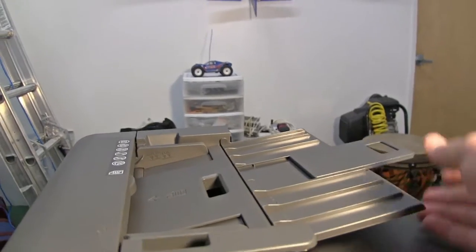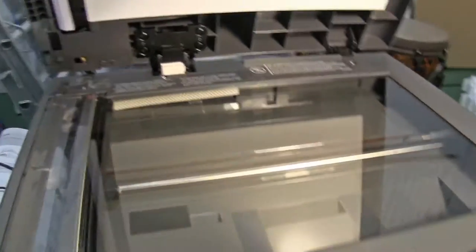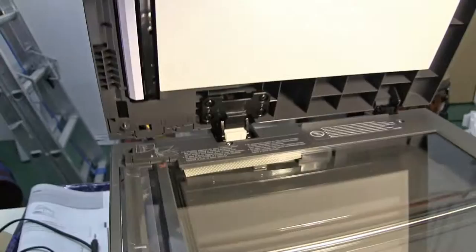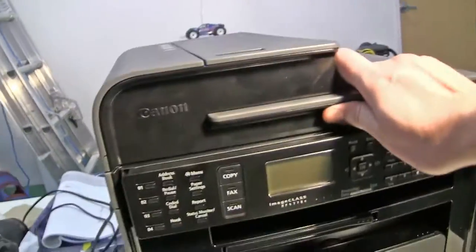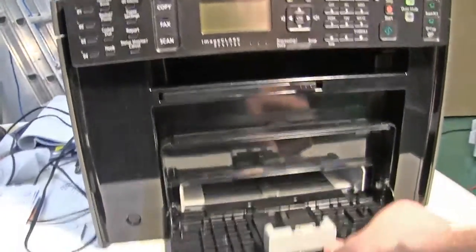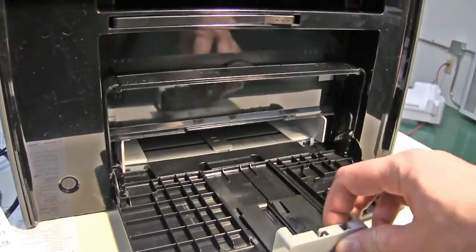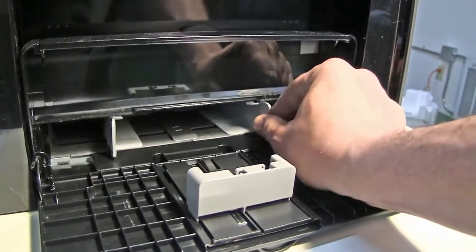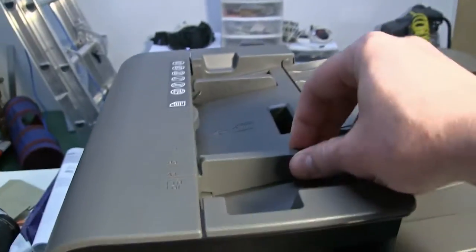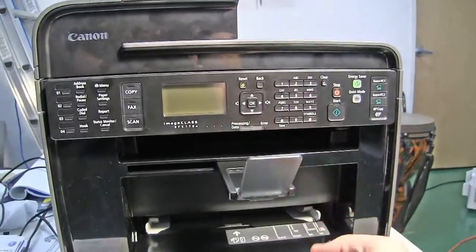So it has all these little bits that come out. That's the paper feeder for the scanner, and there's the scanner. It can either feed paper through like that so you can scan multiple documents, or you can just put it on the glass. Down here you've got this thing that folds down and another thing that folds down on top of that. This thing slides back and forth so you can set the paper length, and these two parts are connected somehow to set the width. Got another one up here, and then there's this thing that pops out with another little piece so it doesn't fall off.